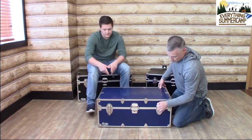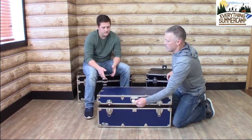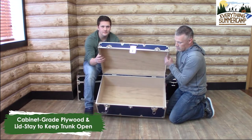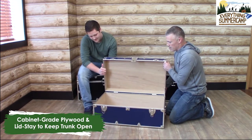Let's get a look at the inside now. Once again, that's a solid steel that sits on top of a solid three-eighths inch cabinet grade plywood. Hopefully you're getting a good look at the interior of this trunk. Let's set that down.